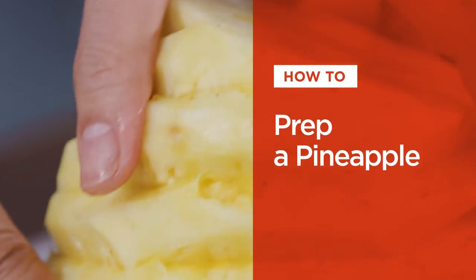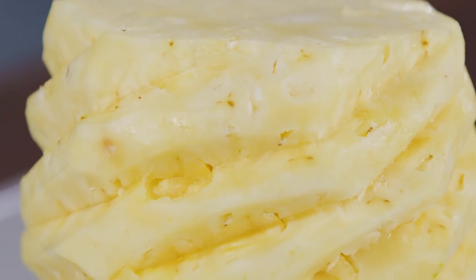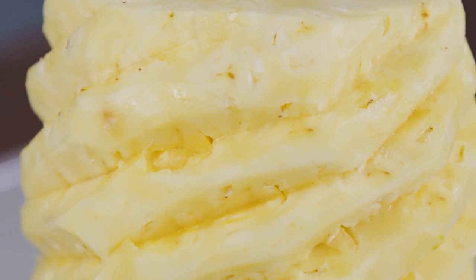Hi, I'm Lan Lam, and today I'm going to teach you how to prep a pineapple. The sweet, tangy, fresh flavor of pineapple is just delicious any way you slice it. Here are the best ways to get into it.